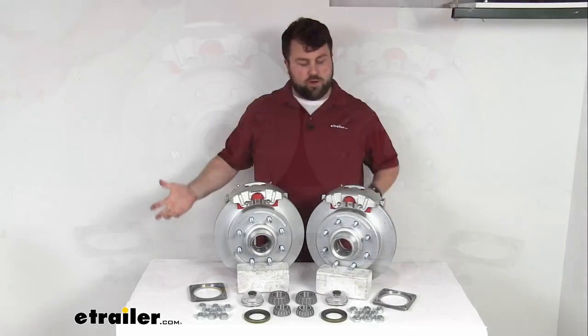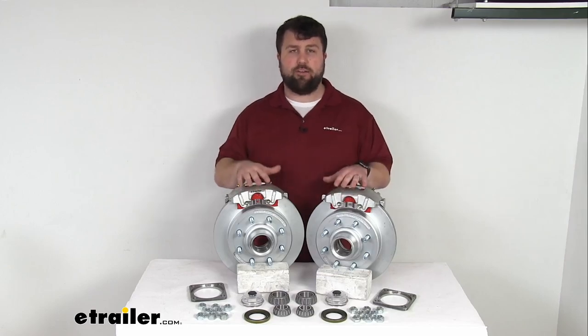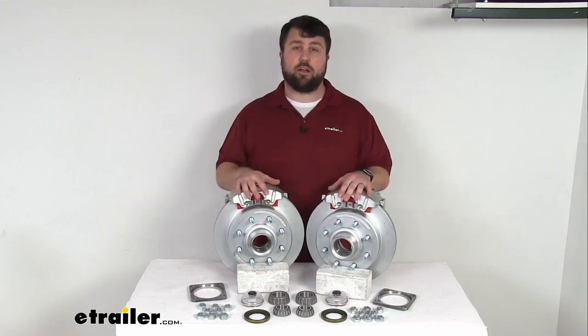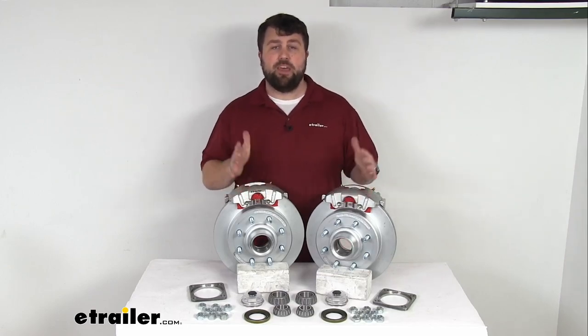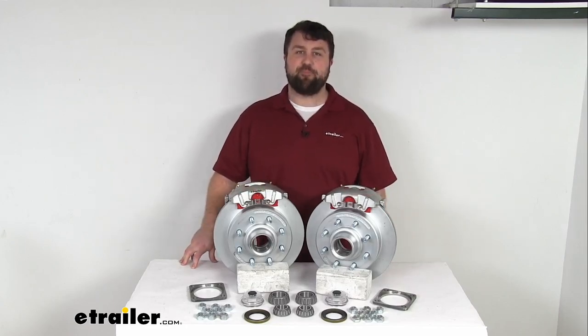So again, whether you're wanting to upgrade from drum brakes to disc brakes, or if you've already got disc brakes and you're wanting to have that dichromat finish, these are going to be a great upgrade for you. That completes our look for today. Again, I'm Michael with eTrailer.com. Thanks for watching.